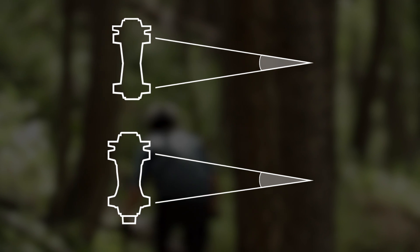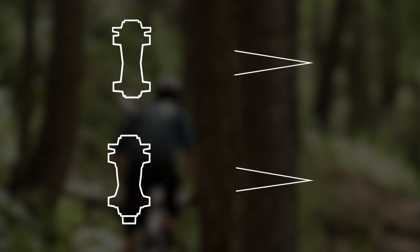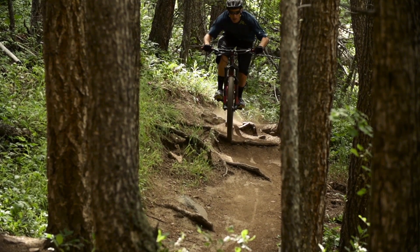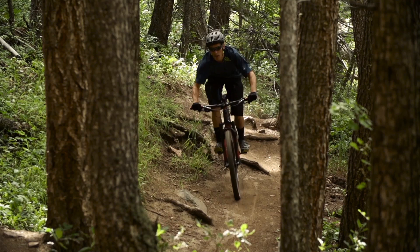A wider bracing angle is the single most effective way to increase wheel stiffness. Boost improves stiffness by a minimum of 15% over the standard hub. Boost also opens the chainstays and fork legs so you can run wider tires, giving more traction and stability — just what you need on rugged terrain.